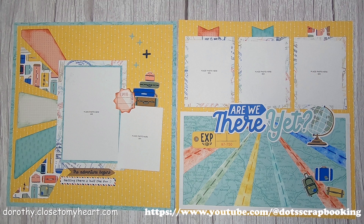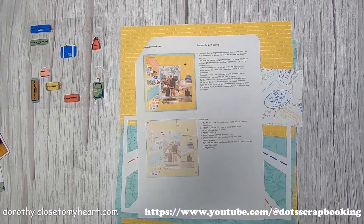Hi, this is Dutch Scrapbooking, and this is the third layout for my series on Are We There Yet? the Scrapbooking and Workshop Kit. Love these pages — I just really love them. A lot of really cute ideas and great techniques to learn. So here we go.